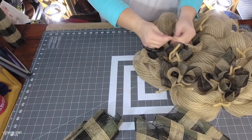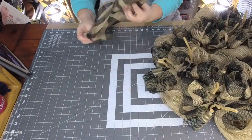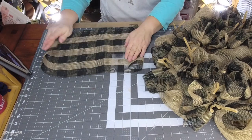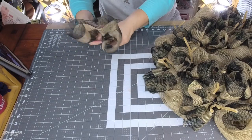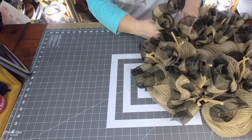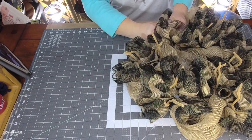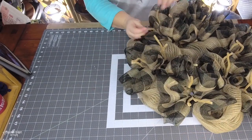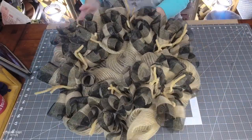I untwist each pipe cleaner, put my ruffle in there, and twist it back. I work in stages — then I cut my ribbon, untwist the pipe cleaner, and work the ribbon in the same way. There are a lot of wreath makers with different styles, so you just have to find what works for you.